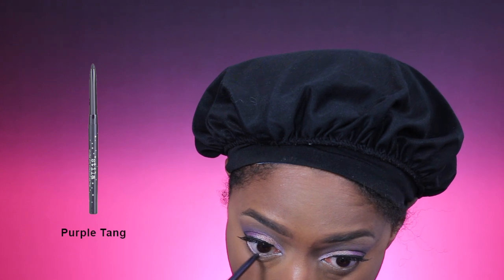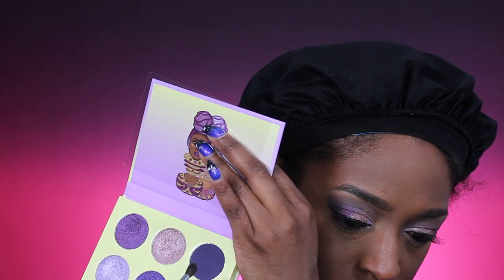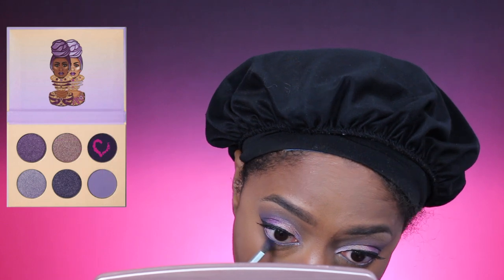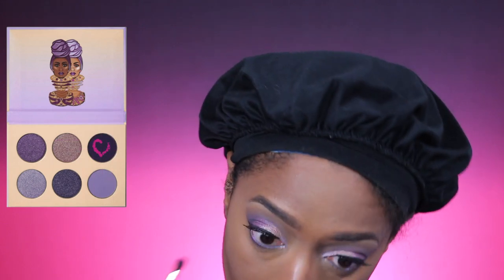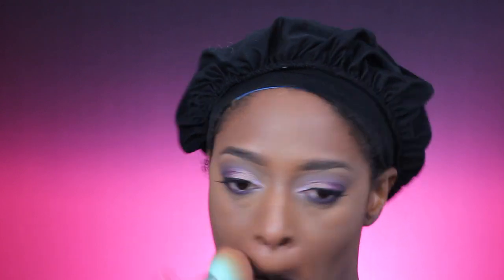I'm going to dust away the excess powder. Now I'm going in with the Stylo liner in purple. Then I'm taking that deep purple shade and applying it to the lower lash line to smoke it out very lightly. Now I'm going in with the NYX Evolution powder foundation to set my entire face — this powder is so good, I really wish they had more colors.